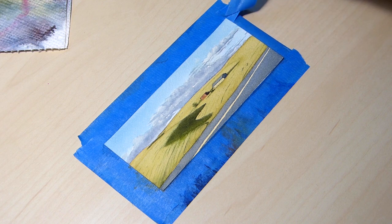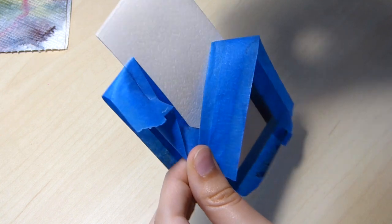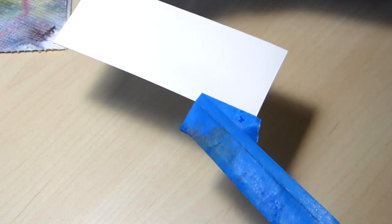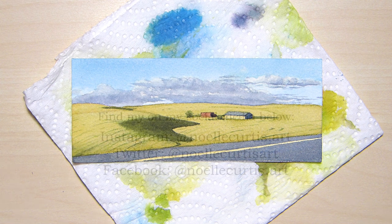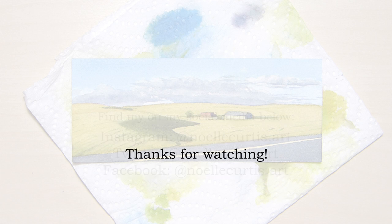I hope you enjoyed watching this process, and if you did, consider liking this video or subscribing. All of my materials are listed below, and if you have any questions, feel free to let me know. You can find me on my social media — I am the most active on my Instagram. If you want to know what art supplies I use and or recommend, you can visit my Amazon storefront list link in the description. I'll receive a small commission from items purchased following the link. Thank you so much for watching, and make it a great day.